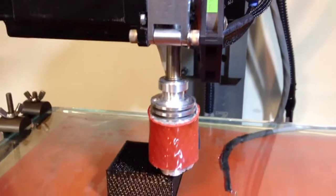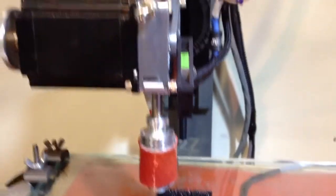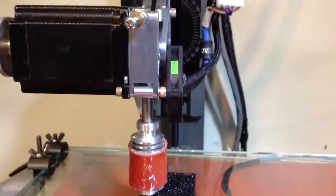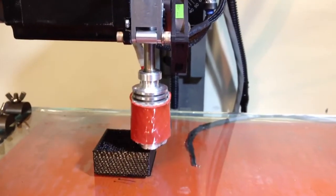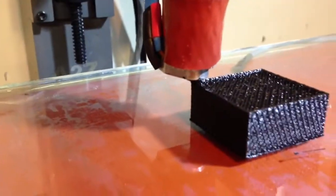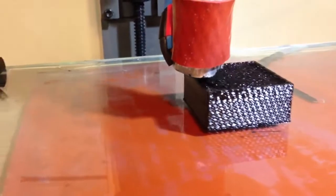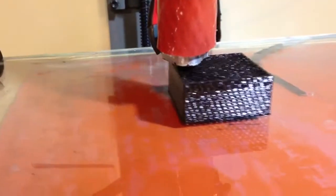The extruder's been doing well, maybe not quite as good a feed as I'd like — the hob gear might slip on the filament a little. But so far it looks pretty good on the edges. The checkerboarding effect is likely just because I had my layer height set incorrectly or something like that.